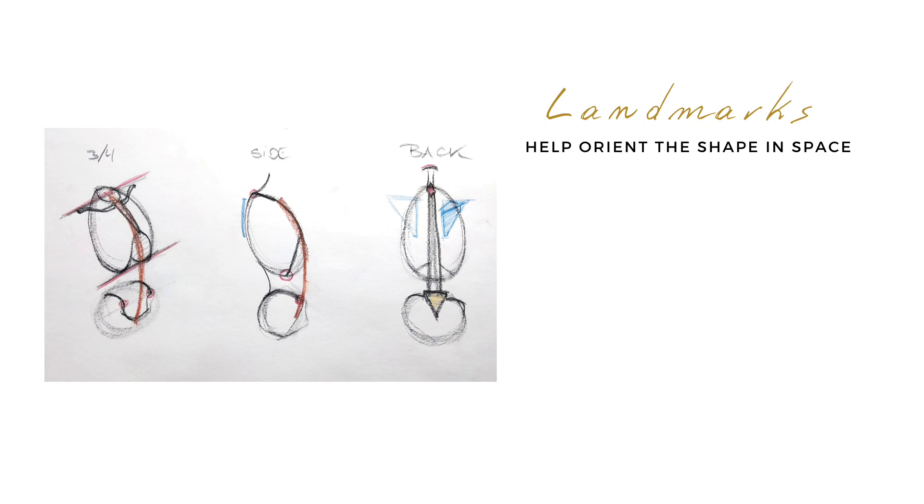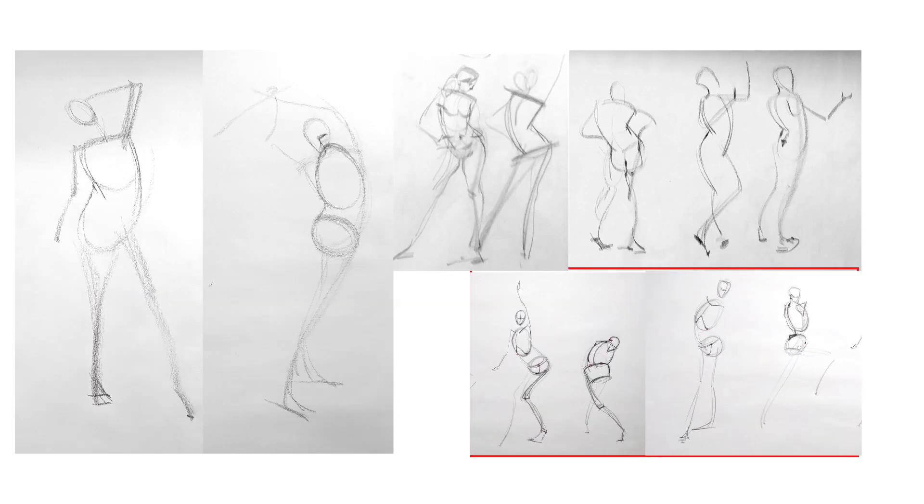Let's start this lesson out a little bit nerdy and take a look at the word gesture and what it actually means. It comes from the Latin word for carriage, posture, or a movement of the body or a part of the body intended to express a thought or feeling — like giving somebody a thumbs up, which is a gesture of approval. When we artists talk about gesture, what we really mean is the essence of something: capturing the most important elements about the subject matter in the most simple way.